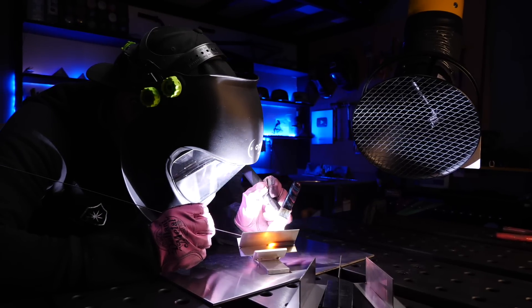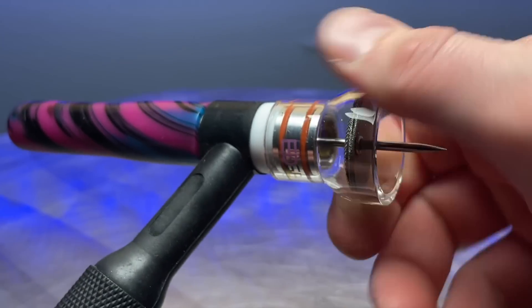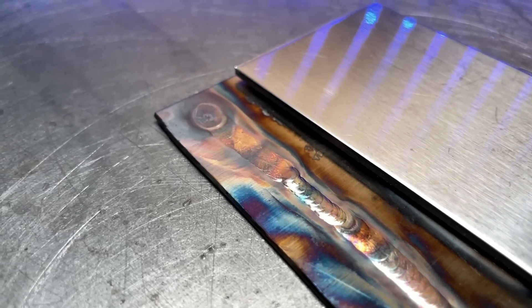I had just bought myself a new cup setup and was really excited to use it. After I installed it on my torch, I started adjusting the gas volume to make it perfect for this new cup. But even after setting my gas value for what I knew would work for this size of cup, everything I was doing was turning out oxidized.